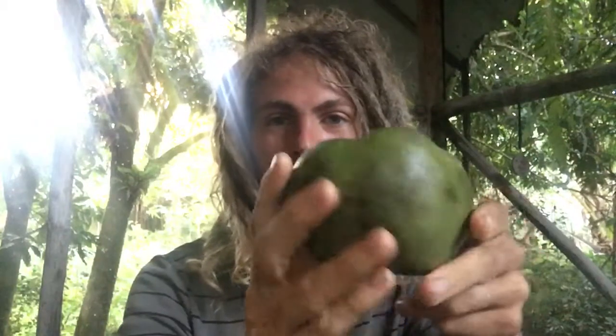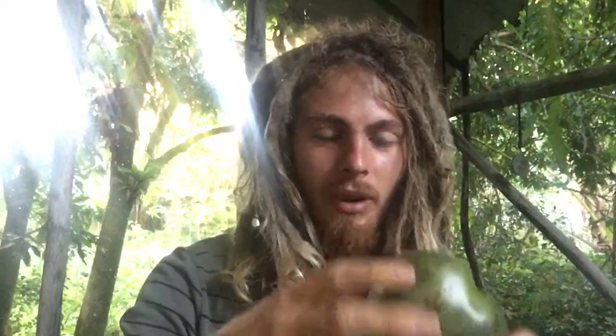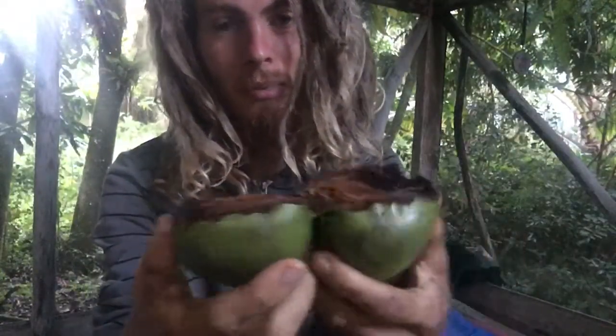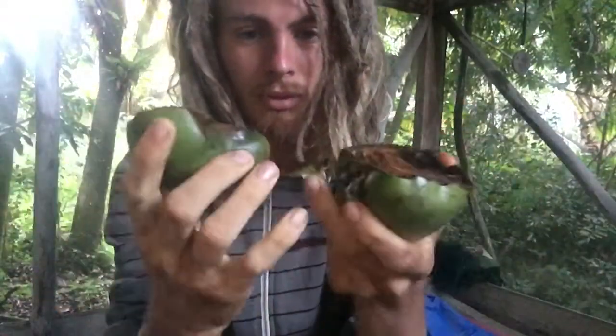Morning y'all, got a nice little super ripe chocolate sapote here. I've never had it before so I'm gonna dig into it for the first time for breakfast and tell you what I think. I've heard that they're not super tasty but that the consistency is like chocolate mousse, and it kind of looks like chocolate — so I think that's the big appealing factor. Never opened one, I'm just kind of going through it and splitting it up.